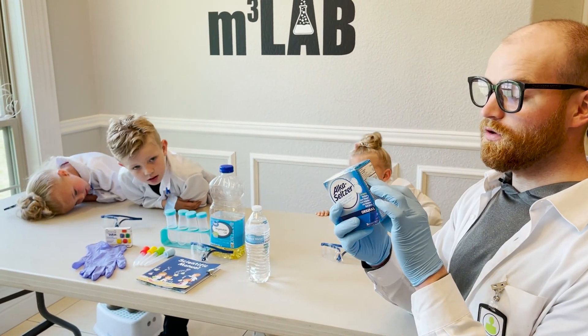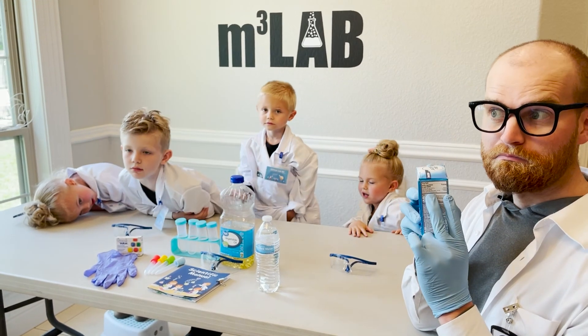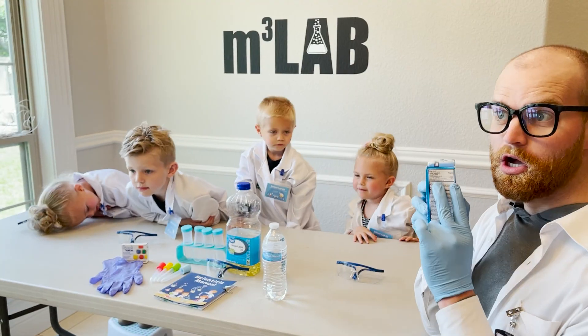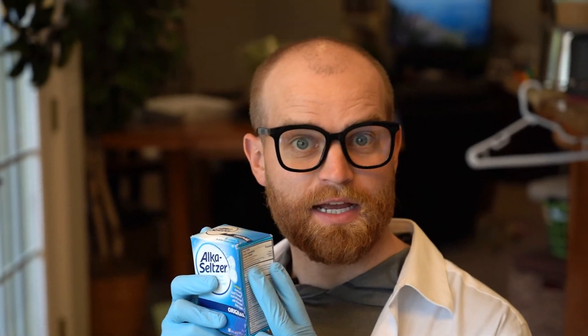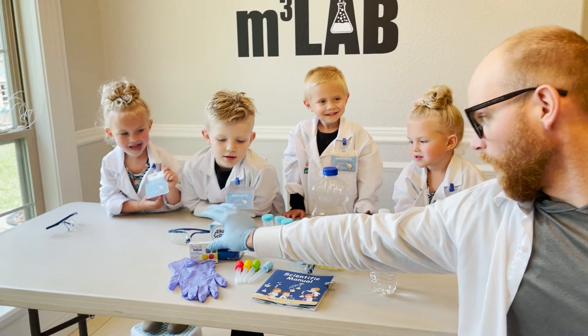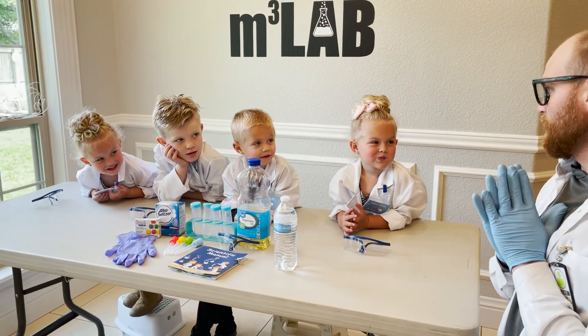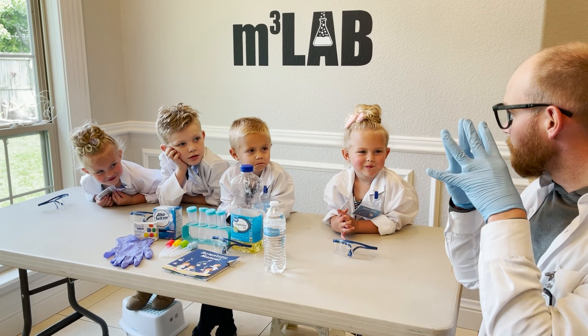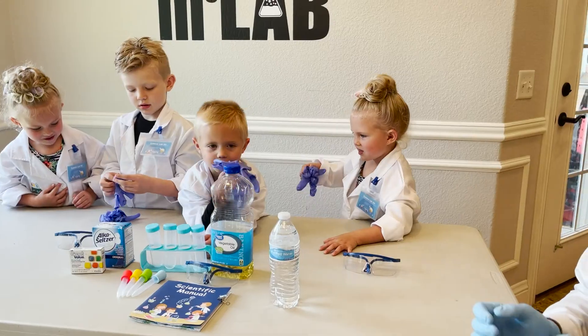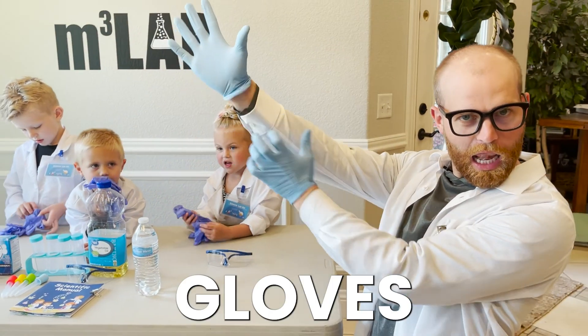Today we're looking at sodium bicarbonate, which causes a fizzing reaction in water. Before we can do experiments, we have to put on our PPE — our personal protective equipment. Everybody get up your gloves!